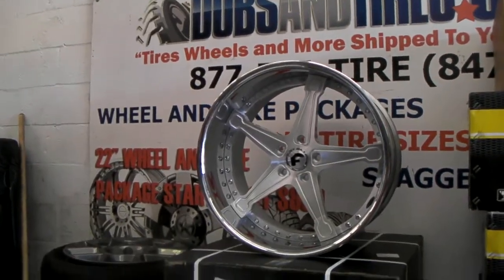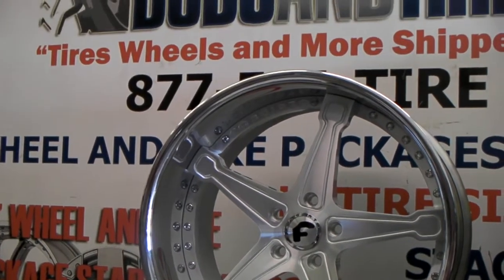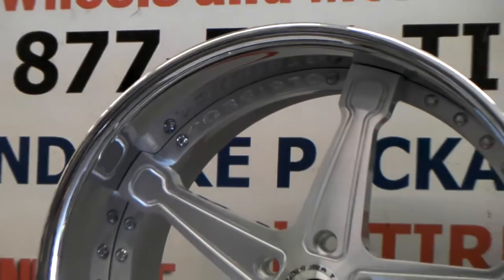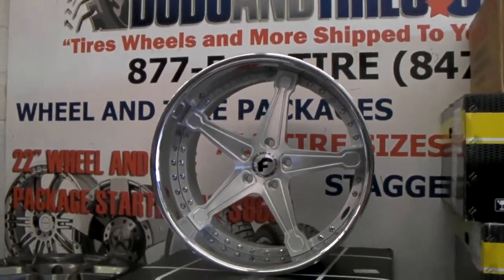Great looking wheel. It's going to look great on the vehicle. We're not going to do this one here — this one is shipping out. But you can see the big lip that you have all the way from the register and from the spoke also to the lip. Very nice looking wheel. Great looking detail.